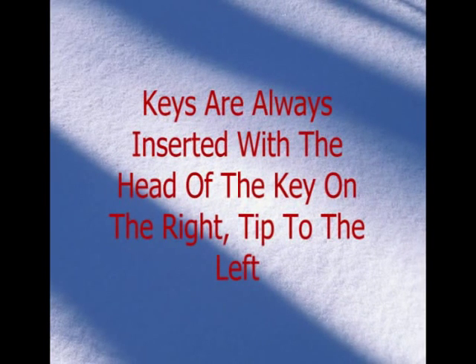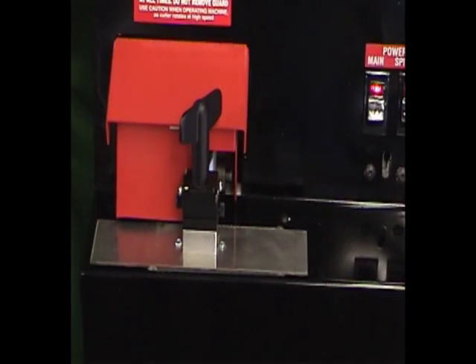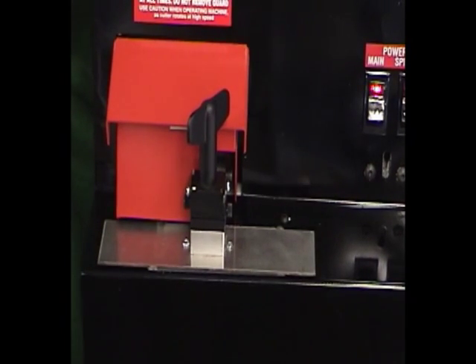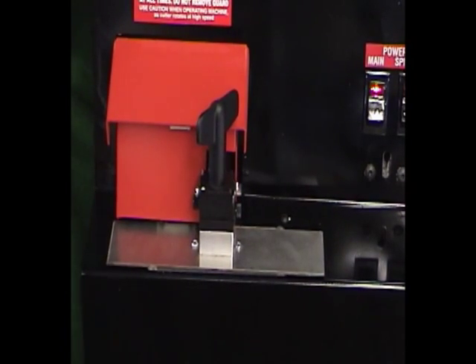Keys are always inserted with the head to the right and the tip to the left. The vise moves laterally from its home position on the right side to the key cutting position at the left. After cutting is done, the key will return to its loading position at the right side of the machine.